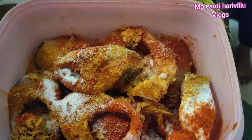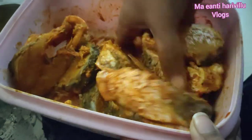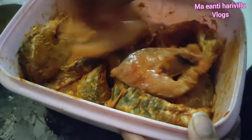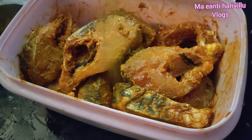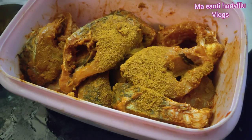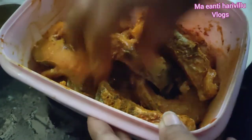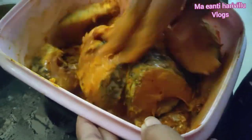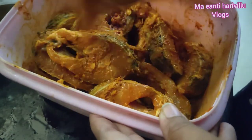We will add salt to the top and mix it all together. Let's mix it and let it rest for 20 minutes.